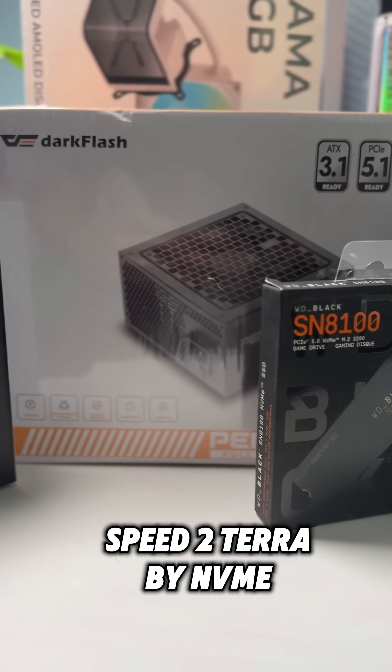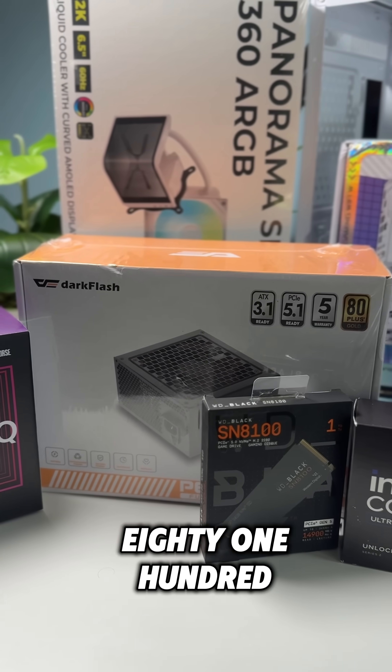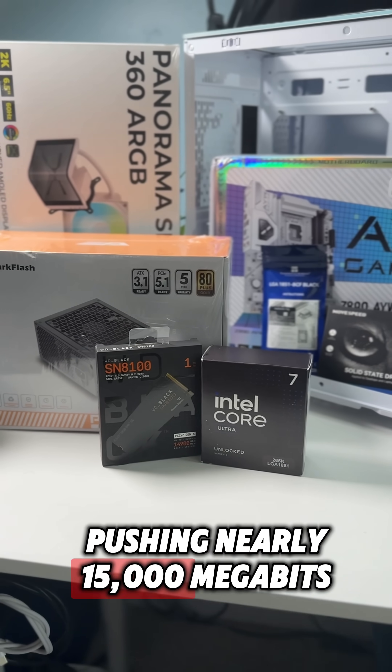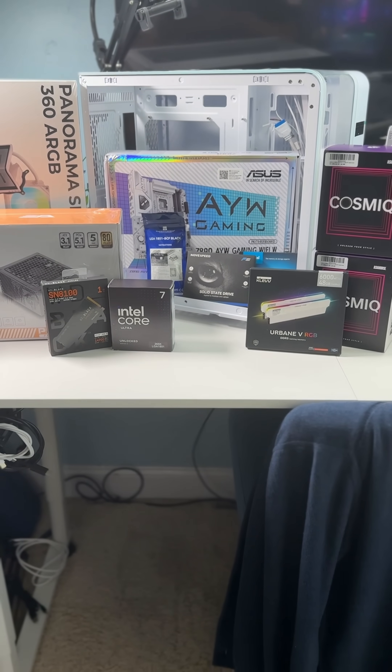Storage: a MoveSpeed 2TB NVMe and the Gen 5 WD Black SN8100 pushing nearly 15,000 Mbps read speeds. That's not a typo.